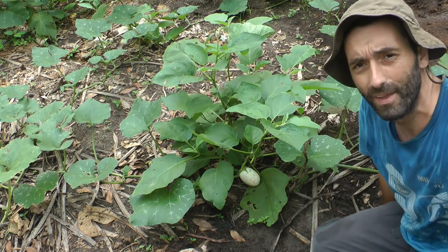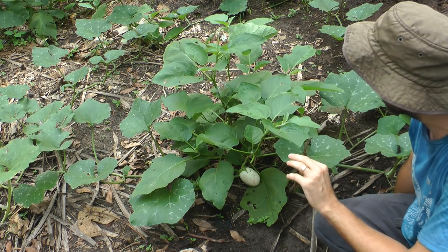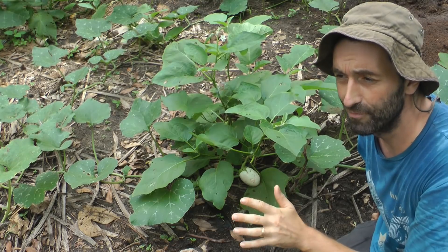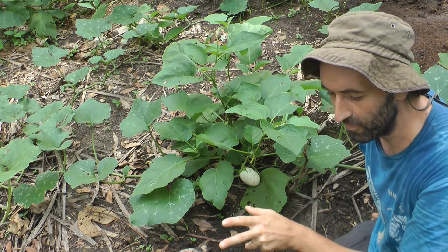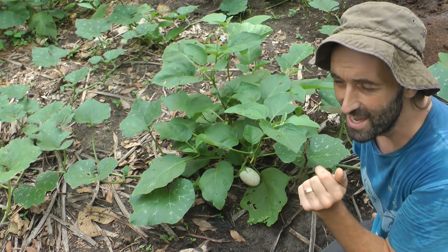This is the first eggplant I want to show you. I've selected now from 35, and what I started with was 400 in little seed trays. Out of that I ended up with about 45 that I thought were really strong with thick stems, and I was really happy with those.